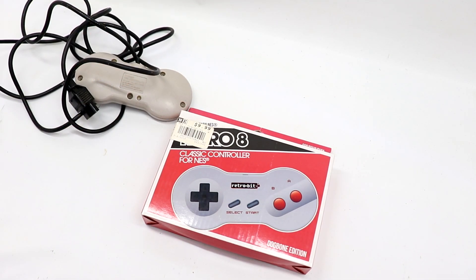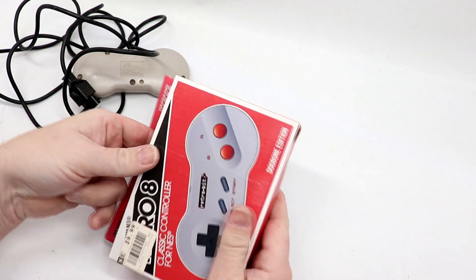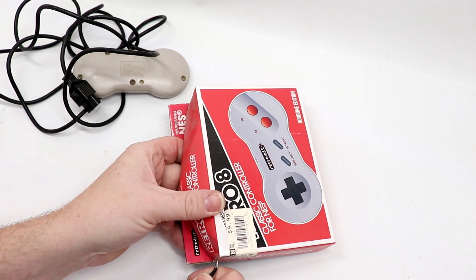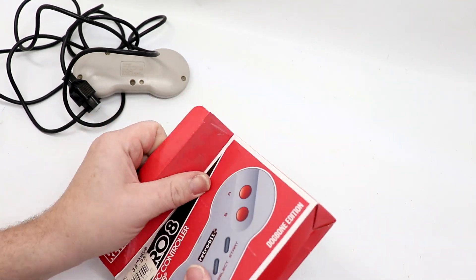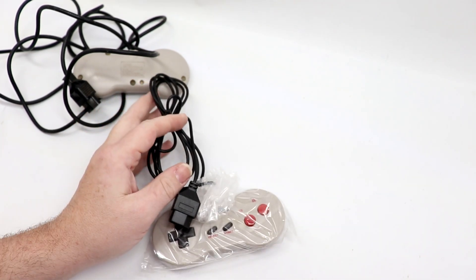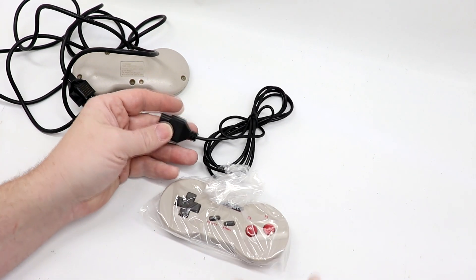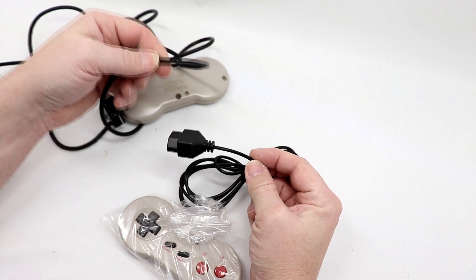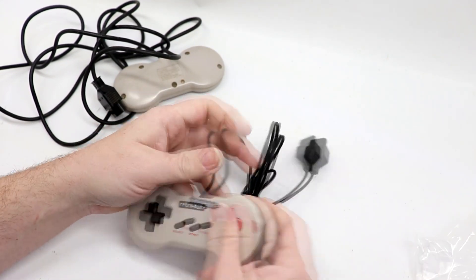So let's go ahead and dive into our repair here. As you can see, I only paid $10 for this — pretty inexpensive — so it's one of those, if it works great, if not, I'm not out a whole lot of money. Let's pop open the box. There's a couple pieces of tape on either side of the flap, so I'll cut through that. Out of the packaging, it actually really resembles what a dog bone controller from Nintendo would look like. One major thing though — look how much thinner the cable is between the controller and the system.